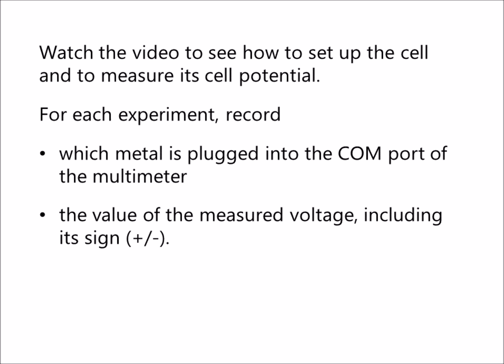For each experiment, record which metal is plugged into the COM port of the multimeter and the value of the measured voltage, including its sign — plus or minus.